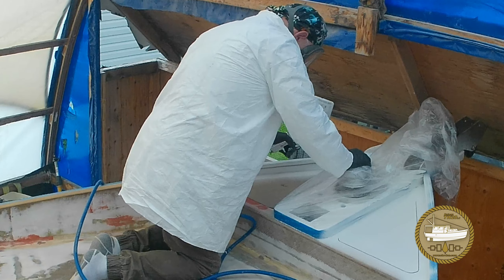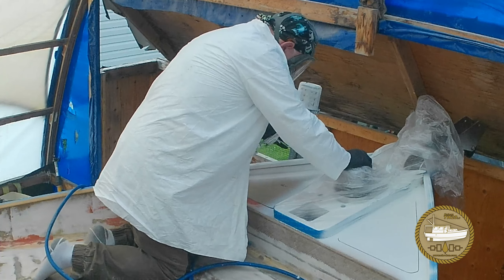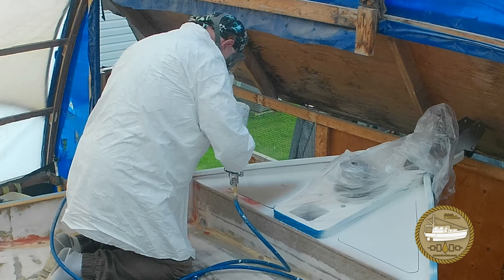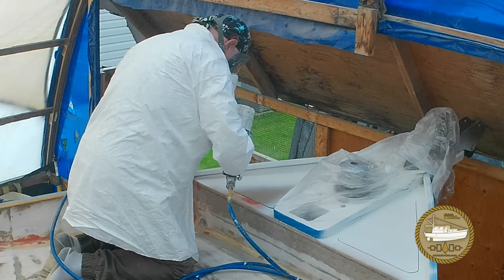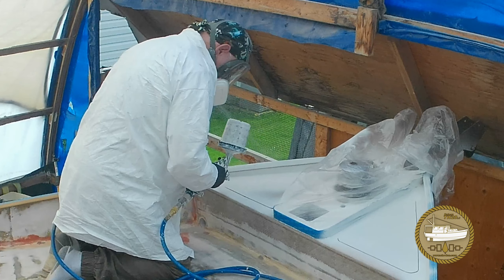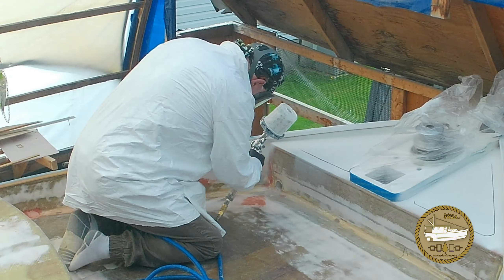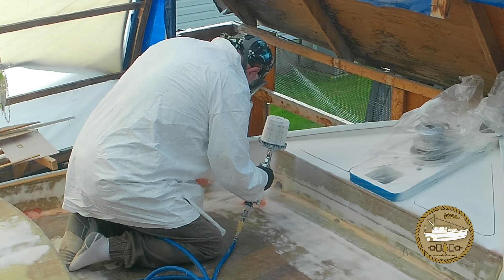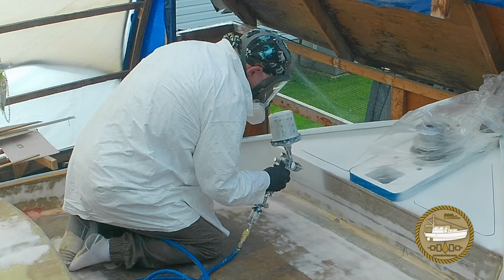I'm trying to spray under the cleat that's going to support the cap rail, and I'm not sure I got it all, so I'll eventually go back with a brush and make sure everything's thoroughly covered. I stuck the hatch covers in just so they'll get a coat of paint — it's not the final finish by any means, but I would have had to mask off the holes anyway, so let's not waste any paint. This area of the foc'sle deck has had quite a bit of sanding and fairing over multiple sessions, and it was quite nice to see the primer covering it really well.